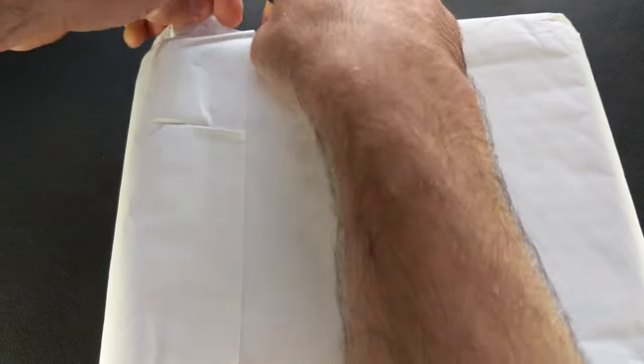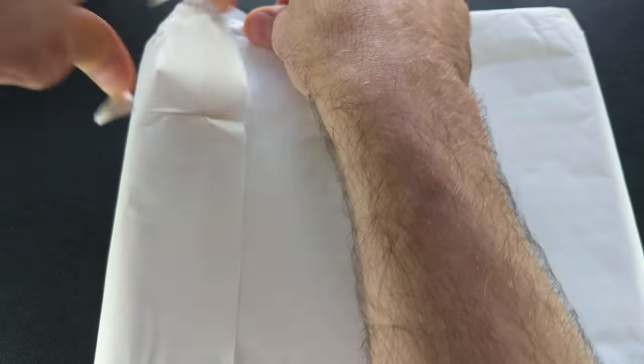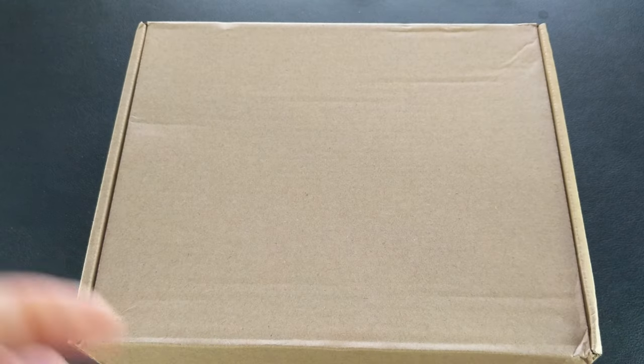Alright, we've got another package to cut open. This is new for the packaging here. This is going to be very similar to the original Spearfish which we previously checked out, and I do have the full review for that in case you missed it.